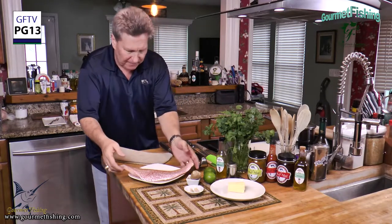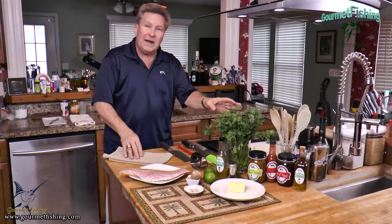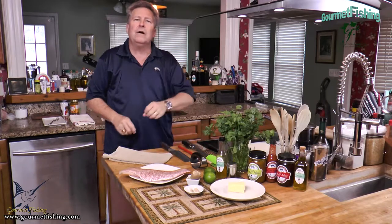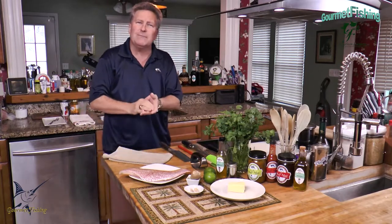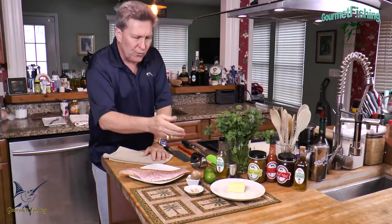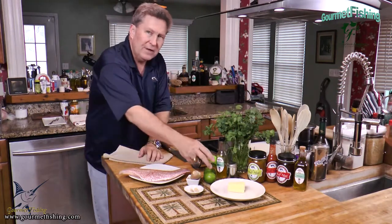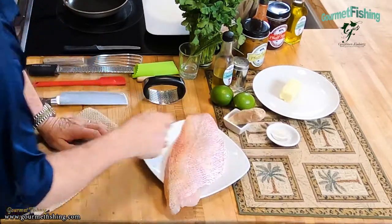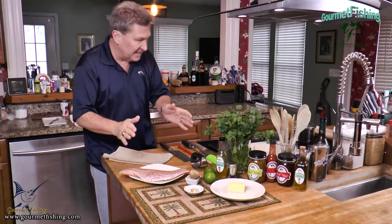We're also going to pair that dish with a little bit of coconut lime rice. We've got a beautiful fillet of snapper right here. We're going to use a little bit of salt, some Meyer lemon infused olive oil. For our butter we've got four tablespoons or half a stick of room temperature butter, a little bit of cayenne pepper, some cilantro, some lime, fresh ginger, and a little bit of garlic. Simple, quick and easy.